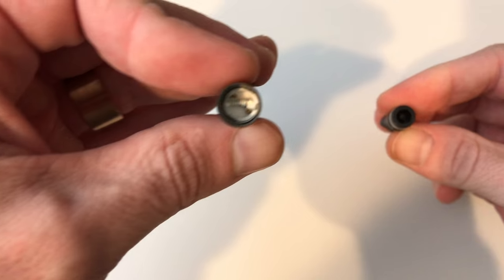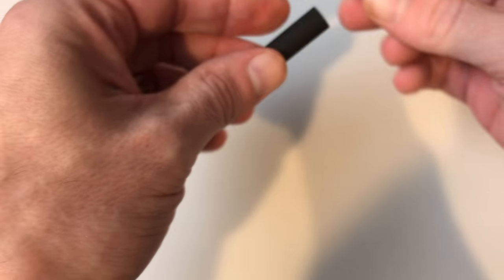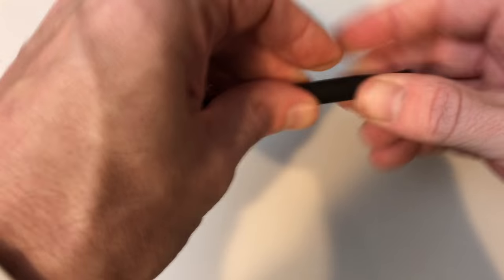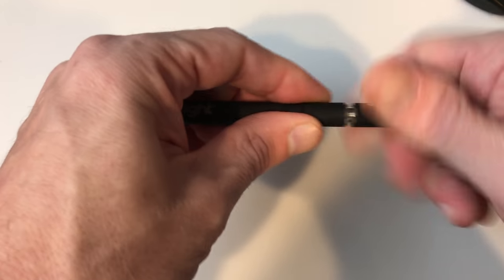Attachment-wise, you have two mouthpieces and atomizers that ship with it, but it supports the 510 thread standard so other attachments and pre-filled cartridges do work with it. For $50, it's a solid yet affordable vape pen.